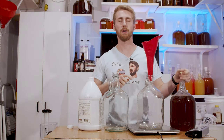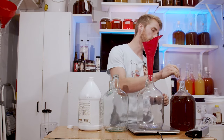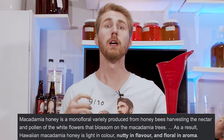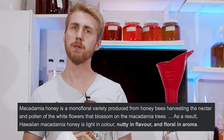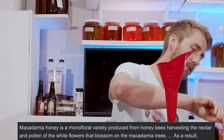I'm just going to get right into this. This is macadamia nut blossom honey that I bought. You can find the link down below to purchase some for yourself. Here's what it tastes like. It reminds me a little of avocado blossom honey in that it has natural roastiness. It also has some good nuttiness to it, which is kind of interesting.